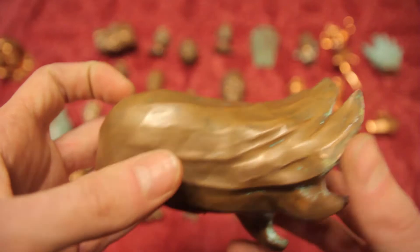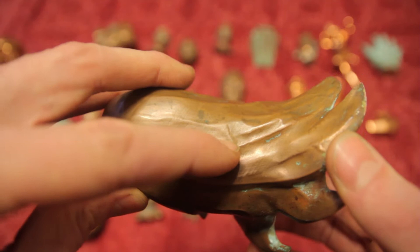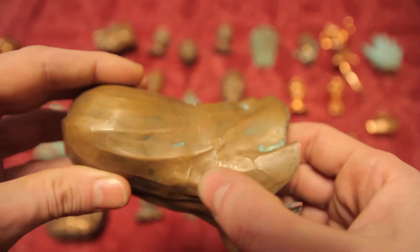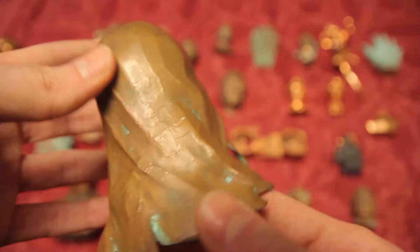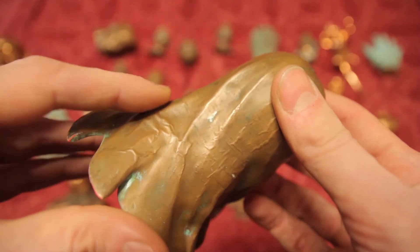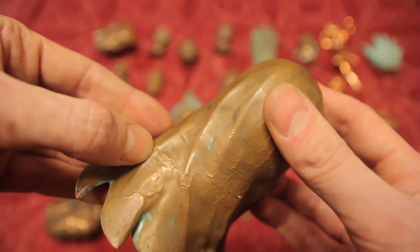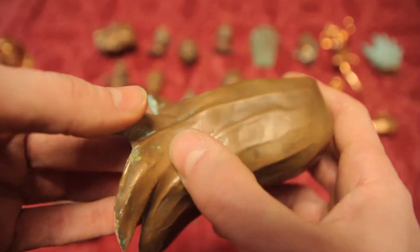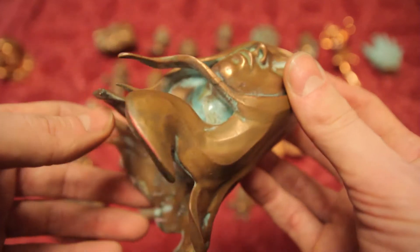This is a good example to show you that, as you can see here, this is slightly warped. I don't know if I plated this one too soon after acetoning it, or if basically just time made the PLA warp and therefore shrink, and the plate is now a little bit loose and has come off in certain areas because the plastic has gotten smaller.